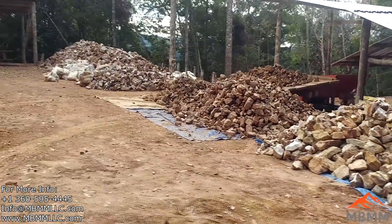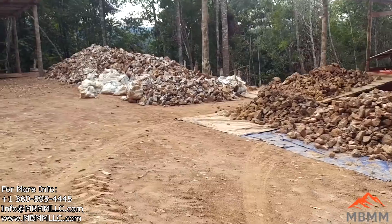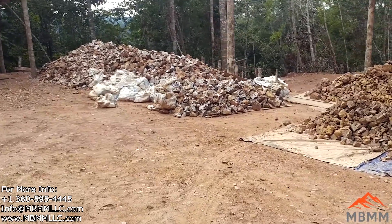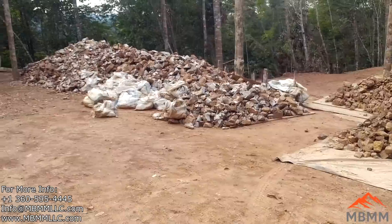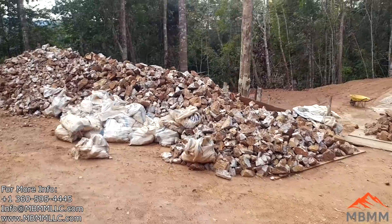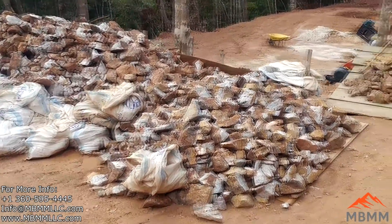Here's their stockpile of ore. They're getting ready to feed it into the jaw crusher. They're surface mining with an excavator, and then the guys are hand-picking into these sacks and bringing it here to stage it for the crusher.